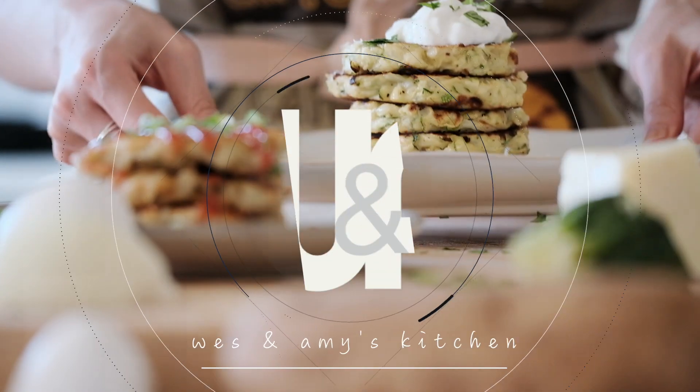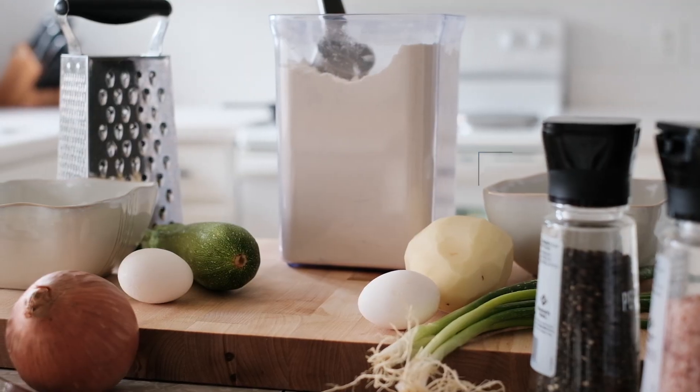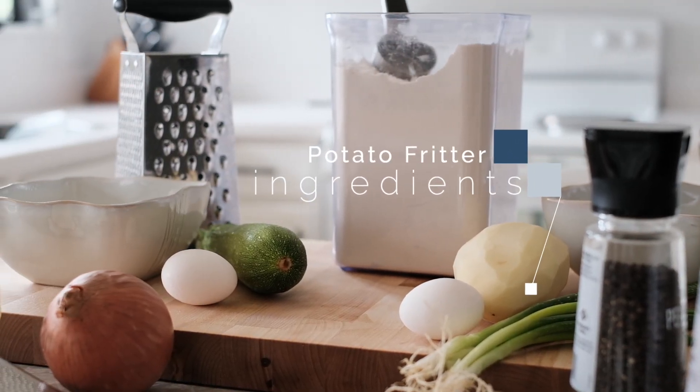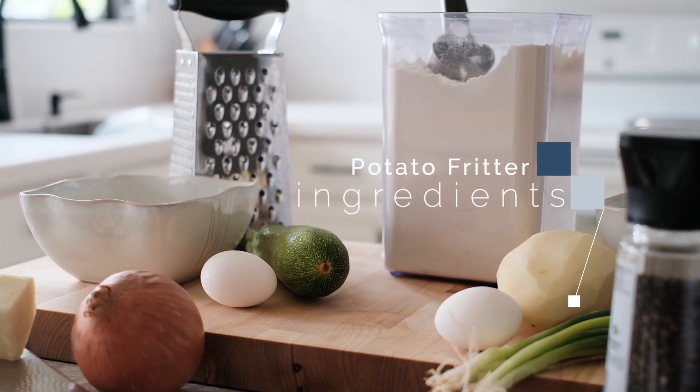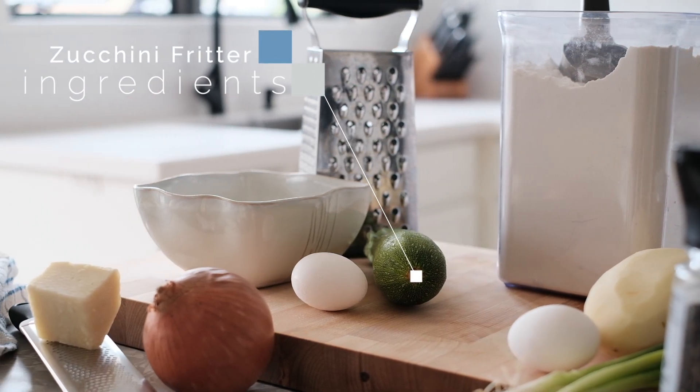Hi, it's Wes and I'm Amy, and welcome to our kitchen. Today we're making Chinese style hash brown called 土豆饼. You will see the ingredients for 土豆饼 on the right, and on the left there's another healthier version using zucchini.